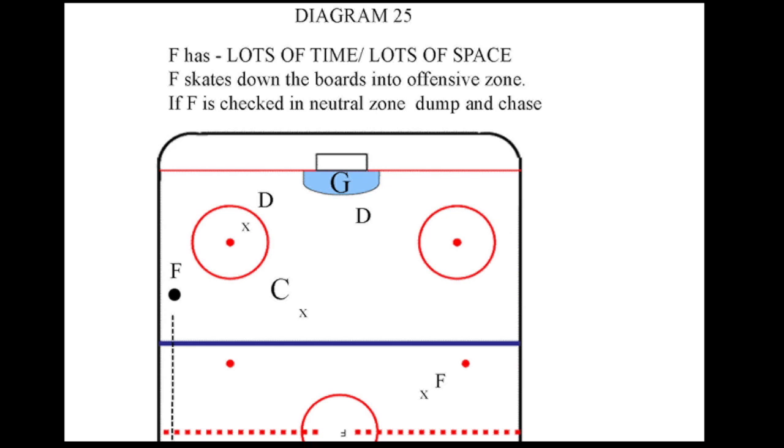The teammates need to anticipate the play through the neutral zone and react accordingly. Please see diagram number 26 for move the puck offensive zone options. Thank you for watching.